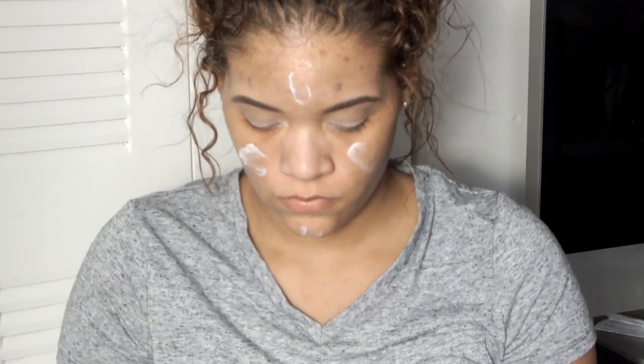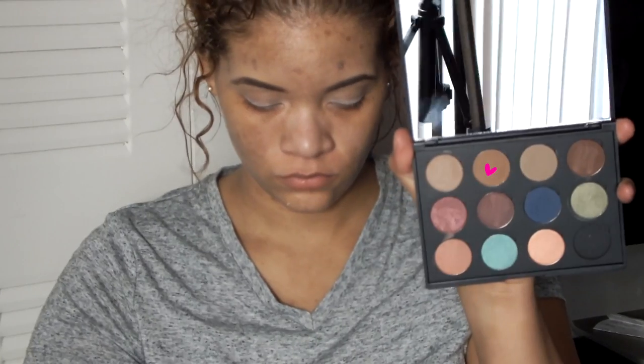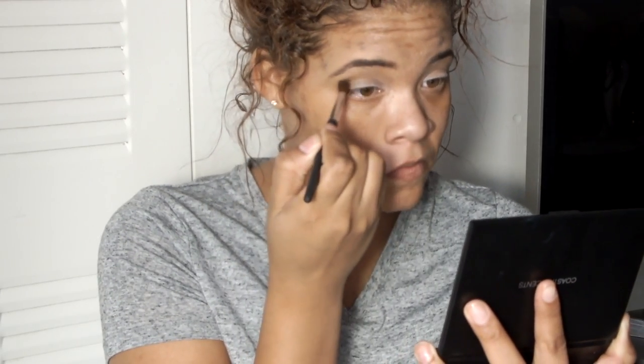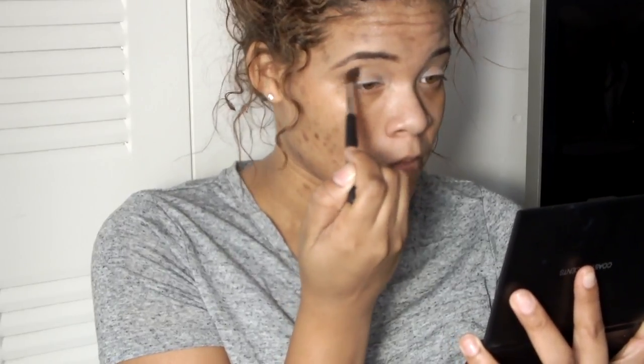I'm going to invert color the brows. I could have sworn I just moisturized my face, but I guess I'm going to do it again. Go ahead and get a little moisture into the skin, into the pores. That little star — or little heart — is my favorite one, that's the one I'm using. I'm going to call this invisible, because nothing's coming off.